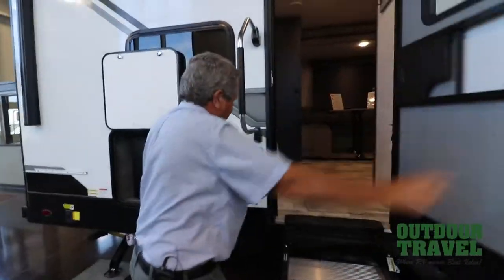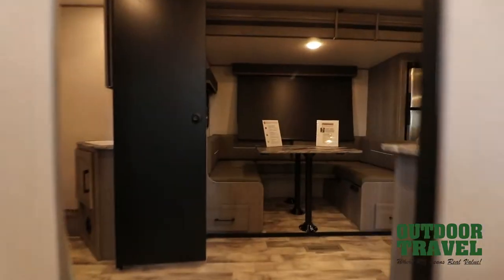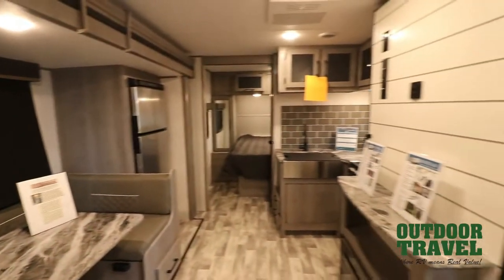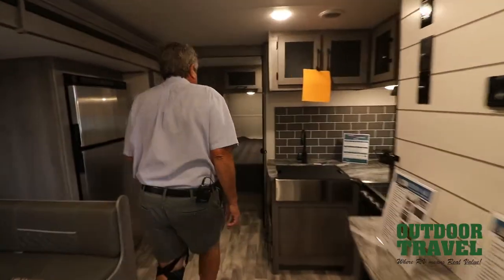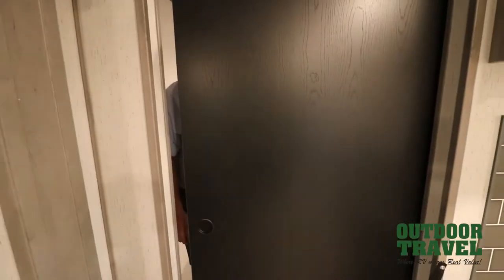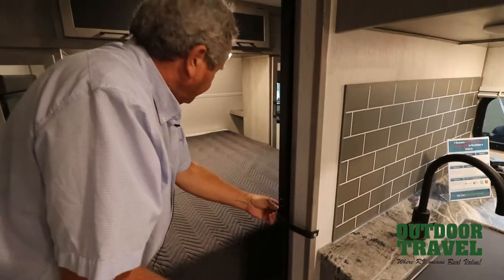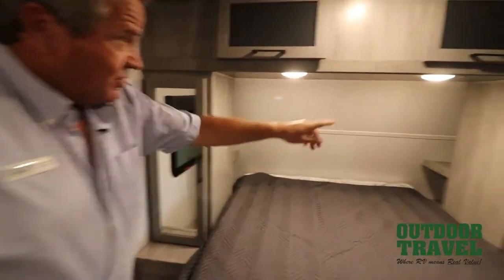This is the 248 BHSL. It has lighted steps as you walk in. It's a really nice, unique, clean interior. You've got a queen-sized bed up front with storage up in the front. There's a door that comes across right here so you've got a walk-around bed. Storage on either side of course.